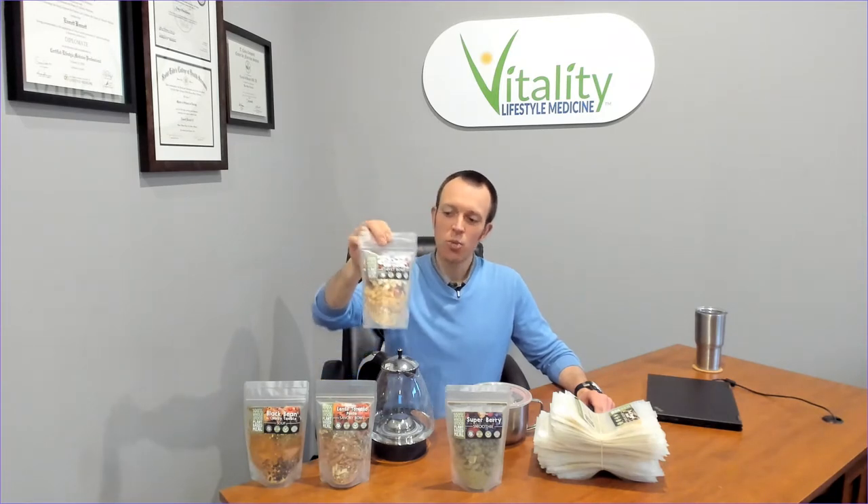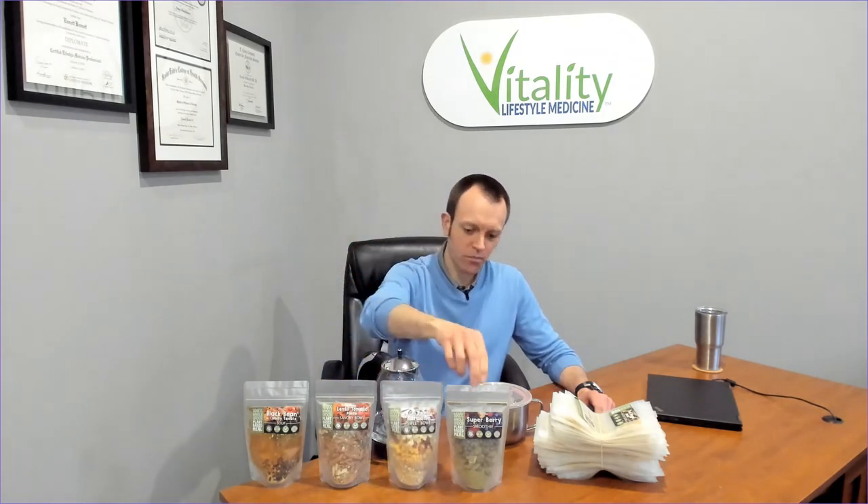And this goji peach paradise sweet bowl is absolutely delicious — it tastes like peaches and cream. I don't consume a whole lot of the smoothies honestly, but if I had to choose one it would be this super berry smoothie.